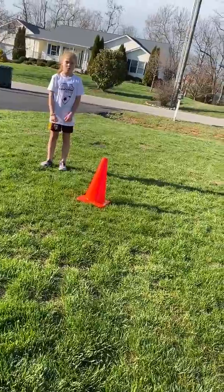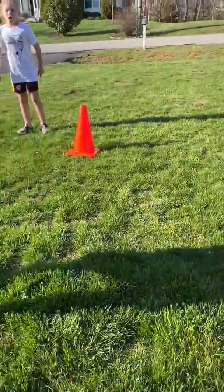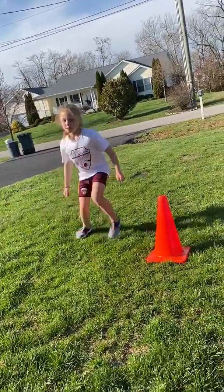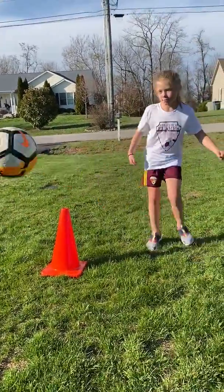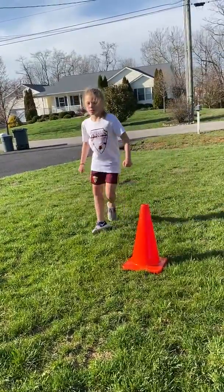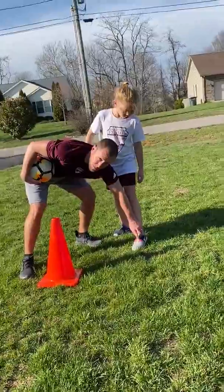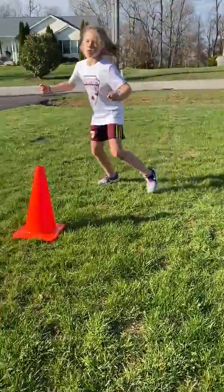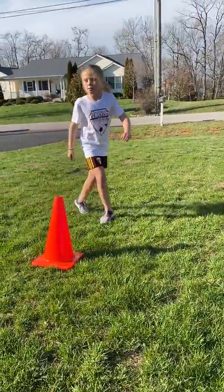Now you would do ball in the air — volleys. Inside the foot, no different than passing it back with the inside of your foot. This side is right foot, the other side is left foot. Then the next turn would be laces: point your toe down and hit it back with your laces and instep — left foot on that side, right foot on the other.